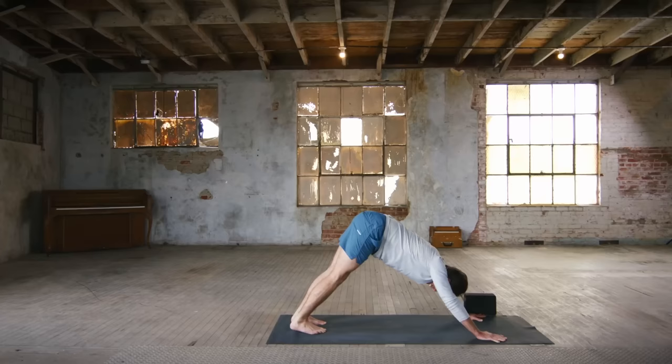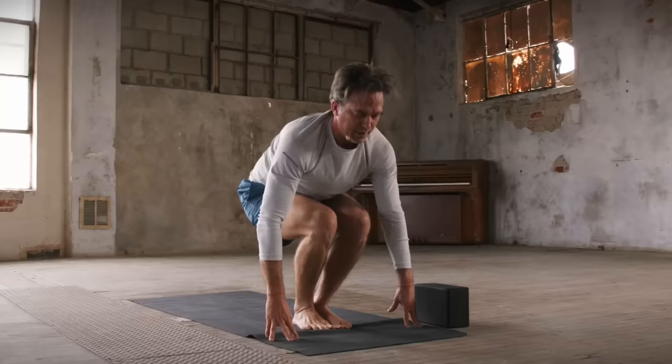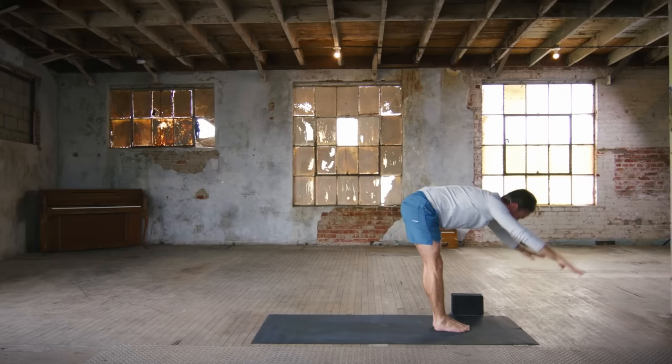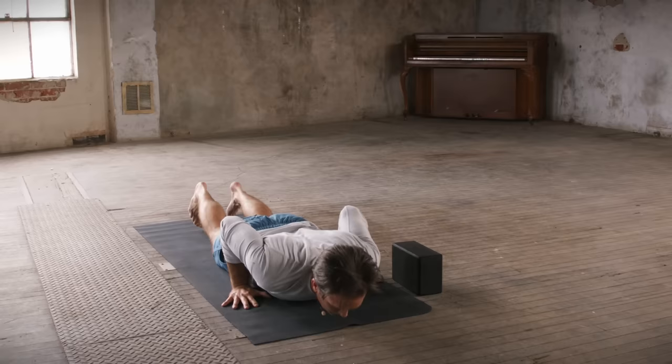Inhale, stretch back. And then exhale, walk or jump to the top of the mat. Flat back, inhale. Forward fold, exhale. Bend the knees — old school chair, inhale, arms parallel. Lift the heels, exhale. Heels down, chair, arms up. And then forward fold on that out breath. Flat back, inhale. Step or jump back, lower down, vinyasa, exhale. Cobra, inhale. And then down dog, exhale.